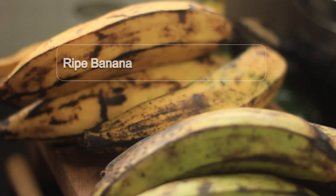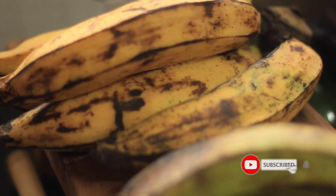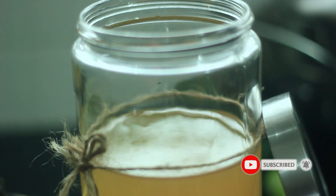I brought this banana here. This type of banana will be found in a South Indian shop. This recipe has very nutritional benefits.